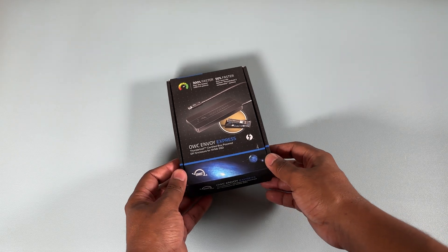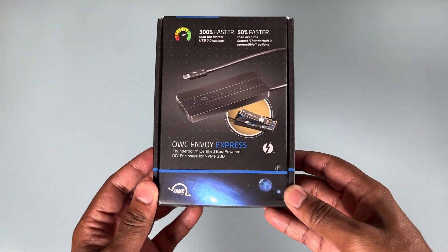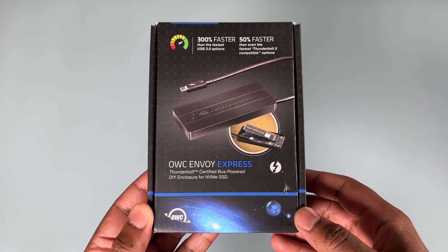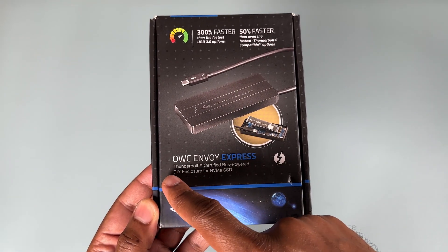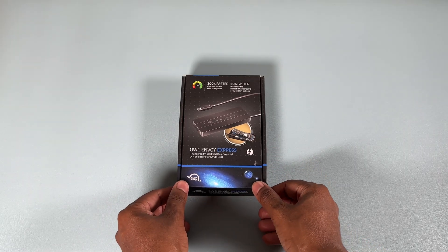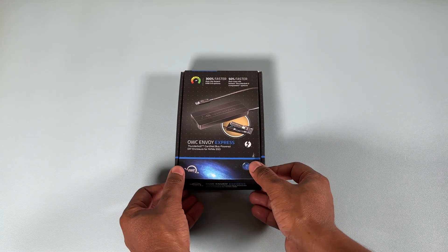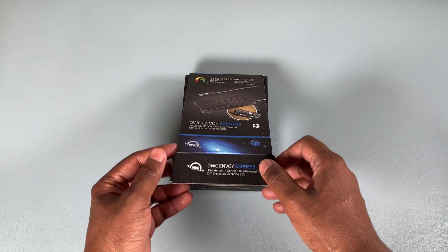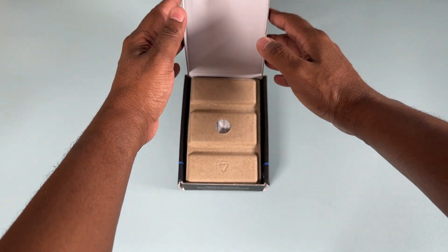What we have here is the OWC Envoy Express — Thunderbolt certified, bus-powered, DIY enclosure for NVMe SSDs. Let's get straight into the box. Thanks to customs yet again, they thought it prudent to open the box without my permission, so there's no seal — meaning no unboxing knife necessary.